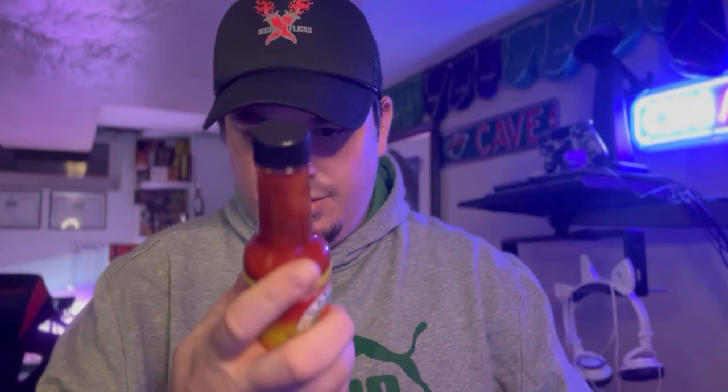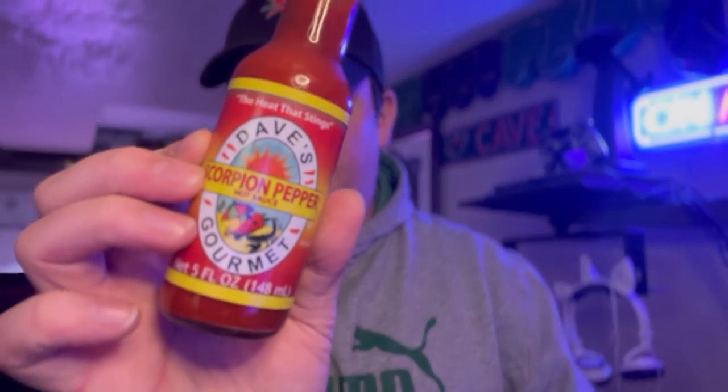I didn't even see any vinegar in there. Scorpion peppers, water, salt, acetic acid, xanthan gum — and that's it. It says it's insane on the heat scale, the heat that stings. It's got a cool label: "This sauce will sizzle the taste buds right off your tongue with the terrifying heat of the scorpion pepper."